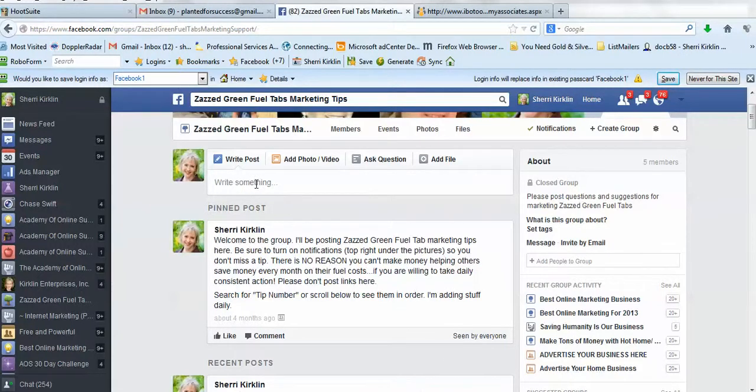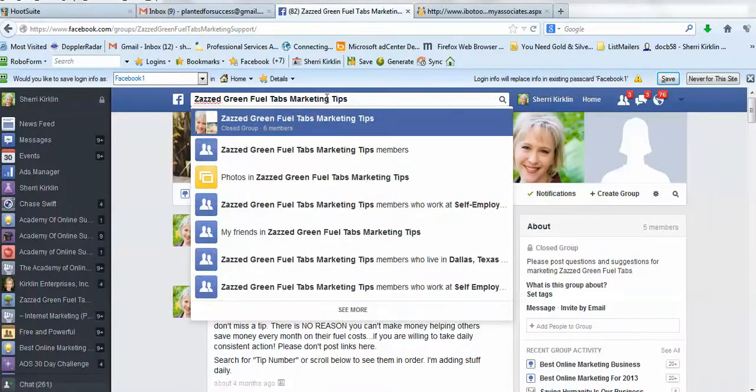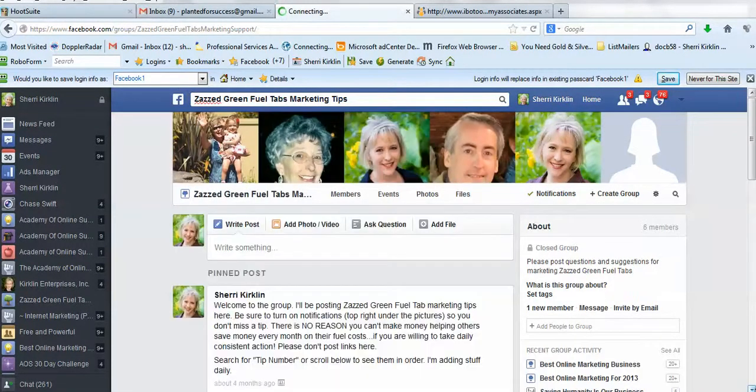I want you to connect here with this group first and foremost before you do anything. If I have some great news to share or something that's working really well for a team member, we're going to all share it here so that everyone benefits. Get your free Facebook account and come join the group called Zazz Green Fuel Tabs Marketing Tips. I'll be doing webinars for our team and we'll post those recordings here — I have so much to teach you guys if you want to learn how to make money from home with Zazz Green Fuel Tabs.